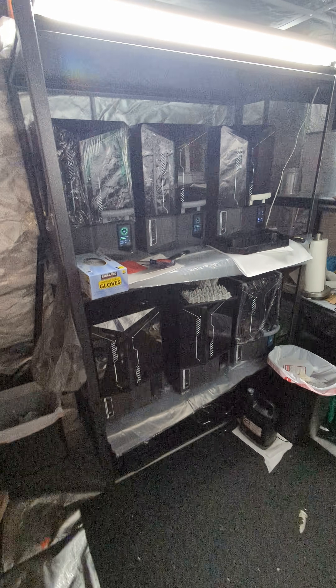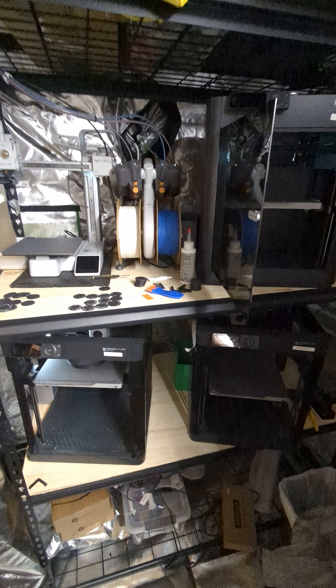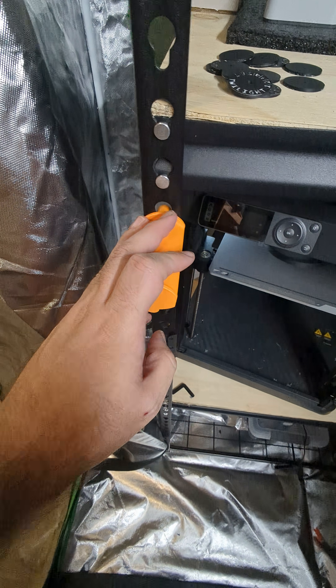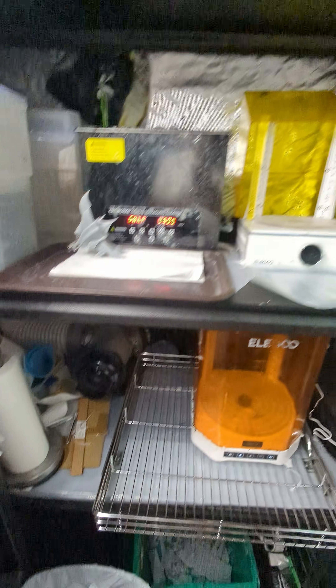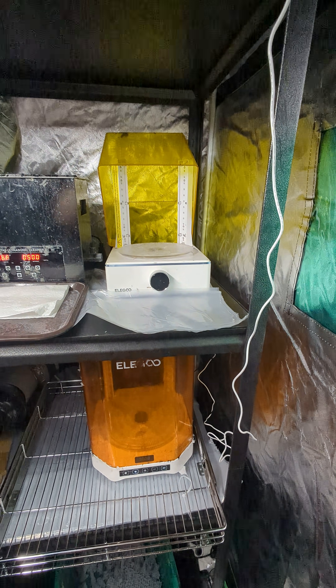Hello and welcome to another Pulsefire Gaming video. Today we're going to take a look at the pretty much final project for our new print farm setup. We still need to do some minor things like relocating the spools for the P-series printers, but we've finally got our vent setup and our post-processing station setup pretty much as good as we're going to get it.